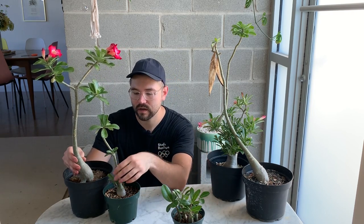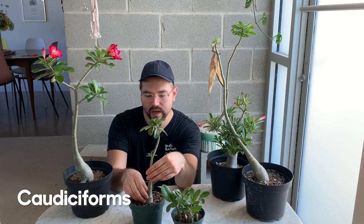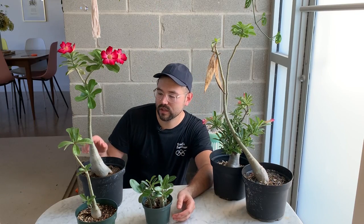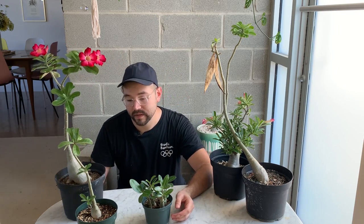I have several adeniums at different stages of life, so I thought it'd be fun to go through them and describe the process. These are caudiceforms — they grow and form caudexes, which are very succulent stems. That's a really smart evolutionary technique that allows them to store excess moisture and nutrients in their stem, which can be really helpful when it's not the rainy season. I have several that are actually flowering right now.